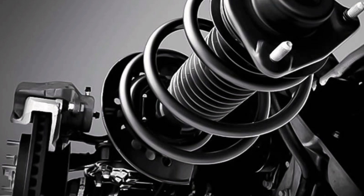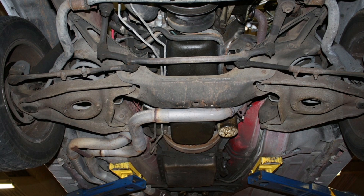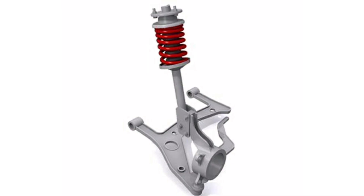Fifth, cost effective: the simplicity of the McPherson suspension design also translates into a lower production cost compared to more complex suspension systems. Some of the main components of the suspension are the following. First, swing arm: it is the main component of the McPherson suspension, connected to the car body at one end and to the wheel hub at the other.